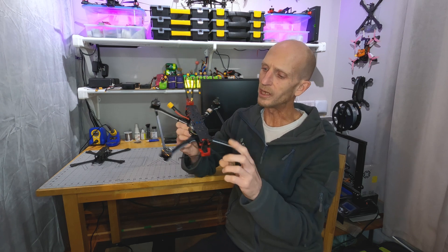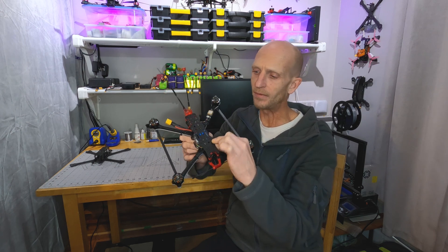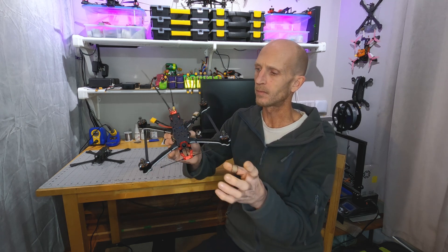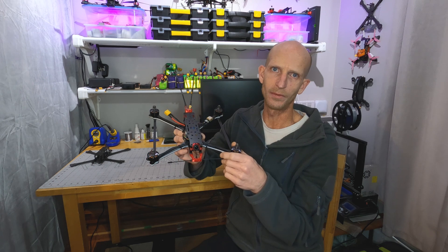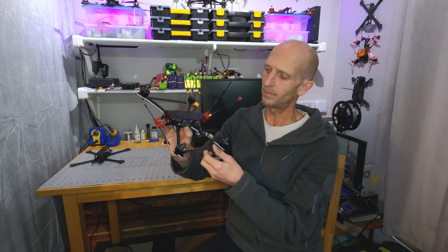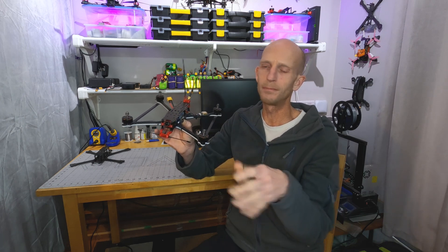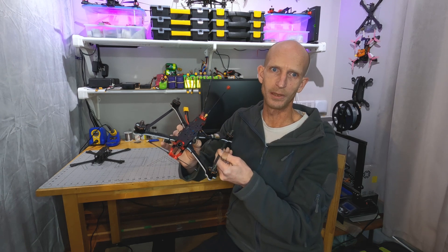I didn't think foam core would work out well for any of the plates, because the plates are getting thin enough that when countersinking a fastener into them, the fasteners can end up sitting against some of the foam, which just isn't going to hold as tightly as sitting against the carbon. And with the weight savings only being about 10 or 15 percent, it would only have lightened the frame by a few grams. For the side braces, I probably would have been okay using foam core, but the way the arms bend when vibrating means the side braces undergo a little bit of torsional strain, so I didn't think foam core there would work as well for keeping vibrations down.